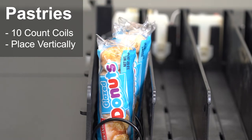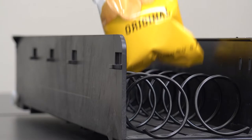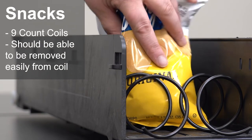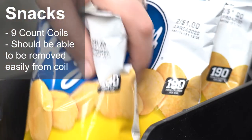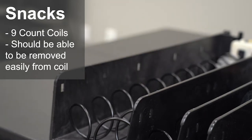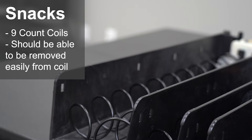Place the donuts in the coils vertically. Here we are using 9-count coils for snacks. To make sure the coils are correct, load 3 products and lift up the bags — if the coils come up, it's too tight. The snacks should be able to be removed from the coils. Snacks shoved into coils that are too tight will have air released from the bag and become stale faster. Canadian large serving snack bags are bigger and need 9-count coils; US large serving snacks generally are okay with 10-count coils.